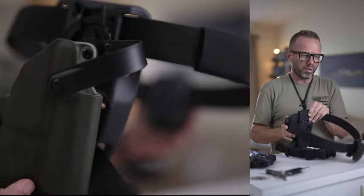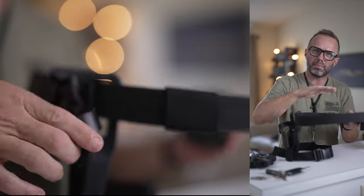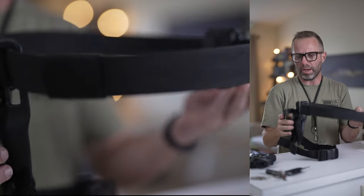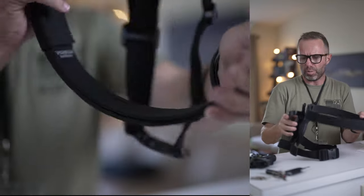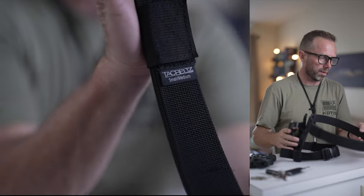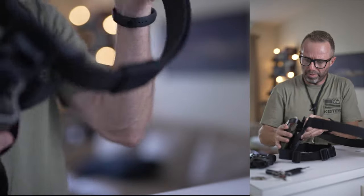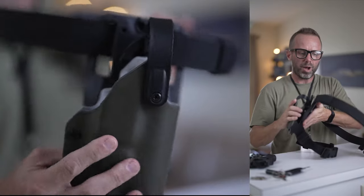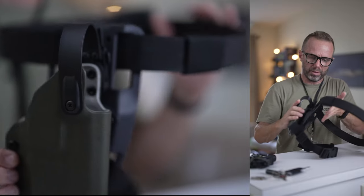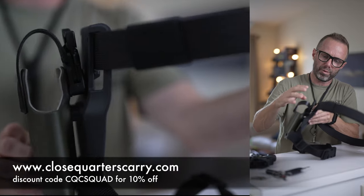Time for closing thoughts. Starting with the IWB setup: I like the idea of being able to use your 1.5-inch everyday carry belt and just add it for a range session, pistol class, or general training. It's a convenient way to get something going without needing to add another belt. I like the mid-drop style — I use this on my battle belt as well and it's perfect for me, so I highly recommend that particular bracket style.